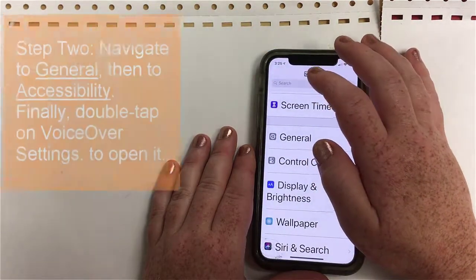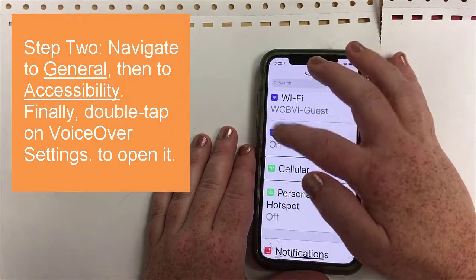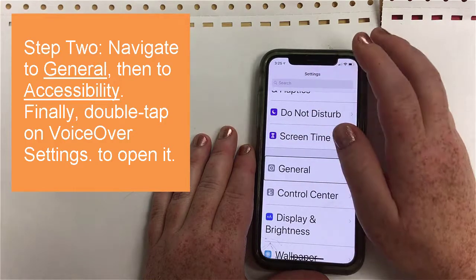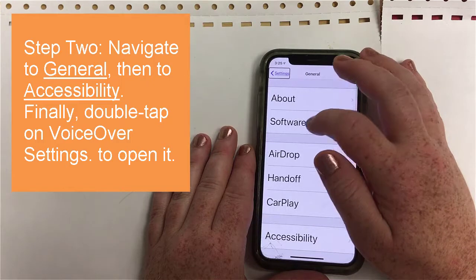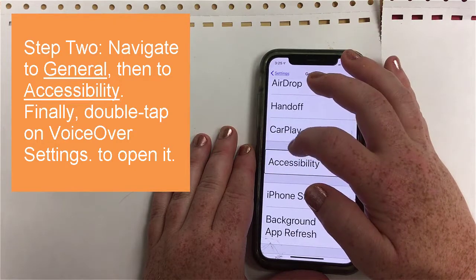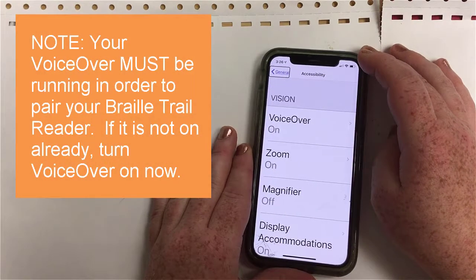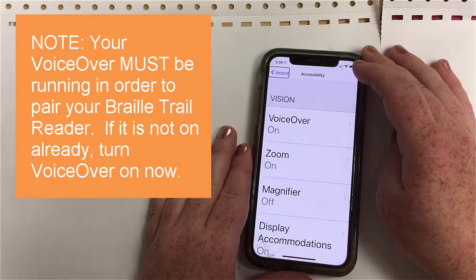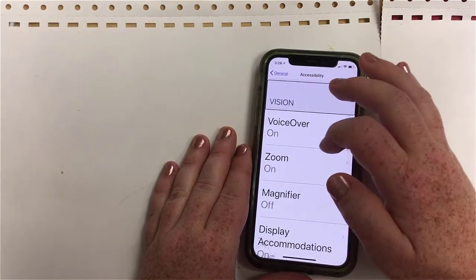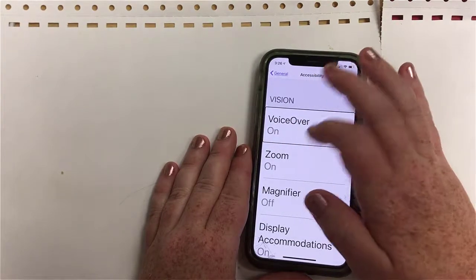I'm opening Settings. In order to get to the VoiceOver settings, I'm going to go to General, then Accessibility. Please remember that your VoiceOver must be running in order for your Braille device to function. I found the VoiceOver settings and I'm going to enter that by double tapping.